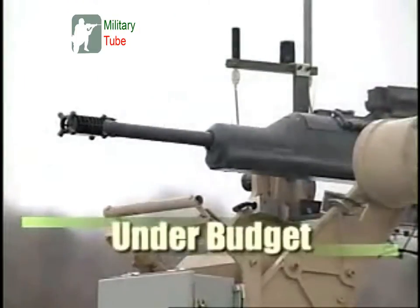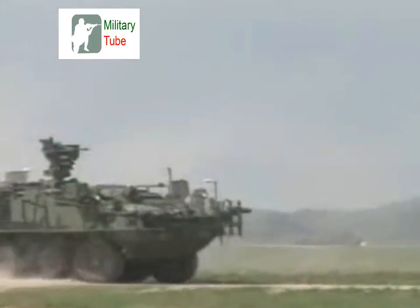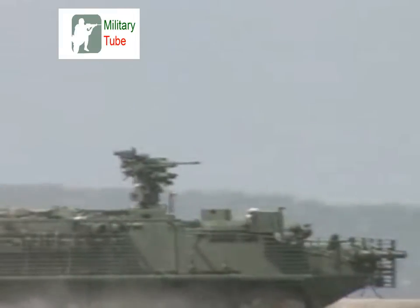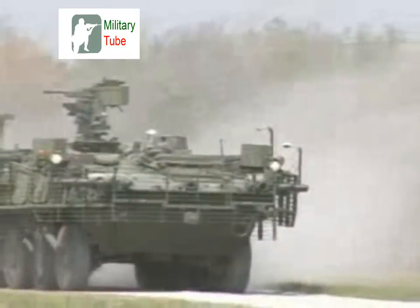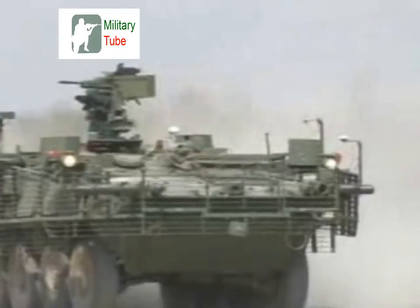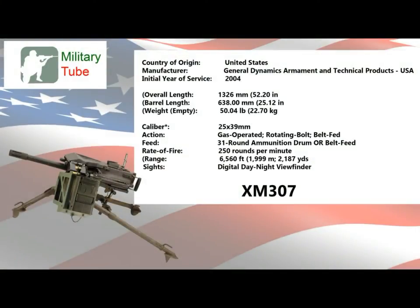A remote-controlled version of the weapon, the Remotely Operated Variant (ROVE), was also under consideration during the XM307's development. This variant would be developed for remote firing from the safe confines of an armored vehicle, principally the proposed new family of American military armored vehicles known under the collective program name of Future Combat Systems (FCS). However, this initiative fell away as well, with the cancellation of the XM307 in 2007 and the cancellation of the FCS program itself in 2009.